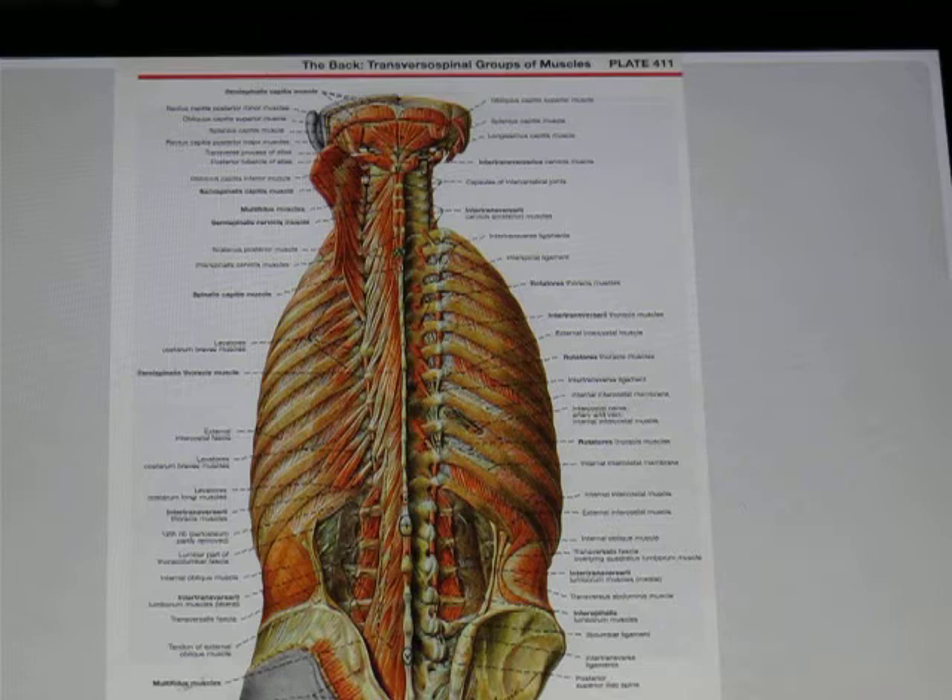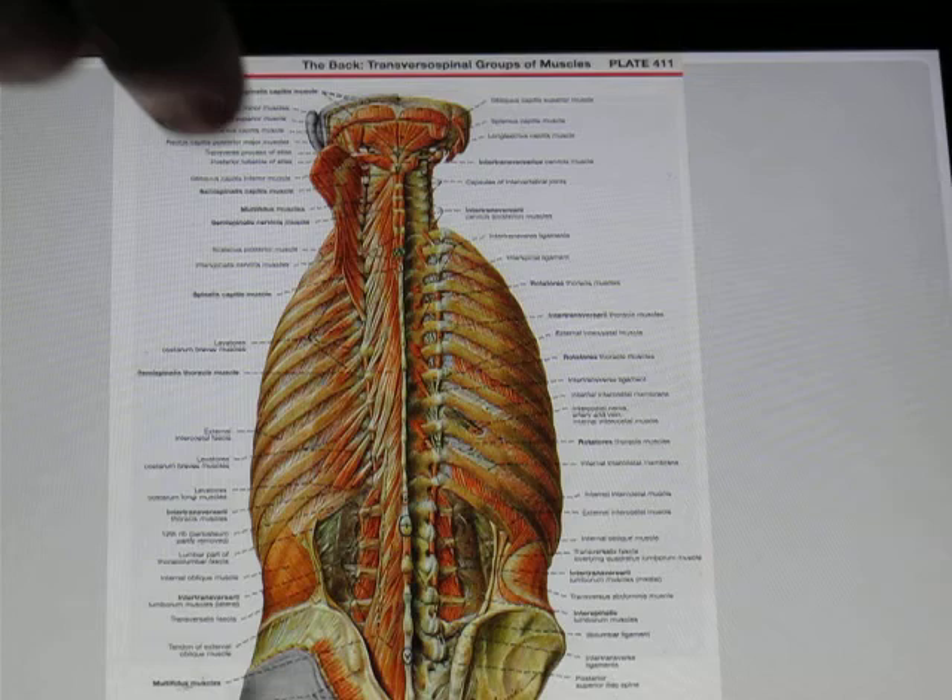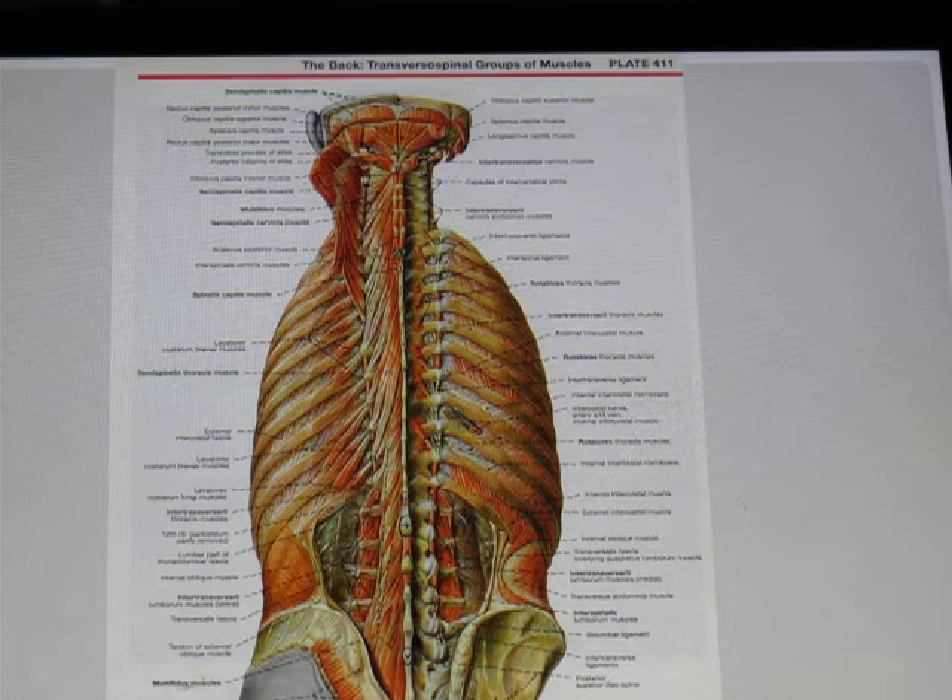Some straddle many vertebrae, like the semi-spinelis. Some straddle two, three, or four, like the multifidus. And some only go one segment, like the rotatoris. These muscles are designed to create independent segmental motion. When people are sitting all day long, both at work and at home, these muscles tend to get glued together and we lose our segmental motion.